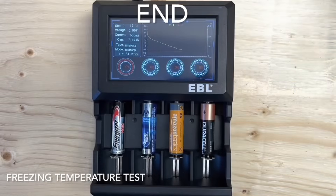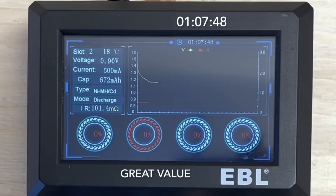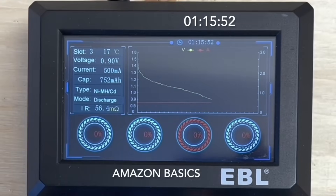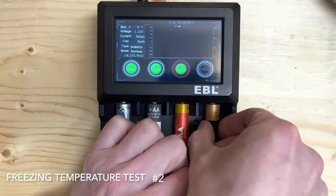The first four in the cold are done. The Energizer Max ran for 1 hour 11 minutes and 44 seconds. The Walmart value ran for 1 hour 7 minutes and 48 seconds. The Amazon ran for 1 hour 15 minutes and 52 seconds, and the Duracell ran for 1 hour 21 minutes and 15 seconds — all about a half hour less runtime in the cold.